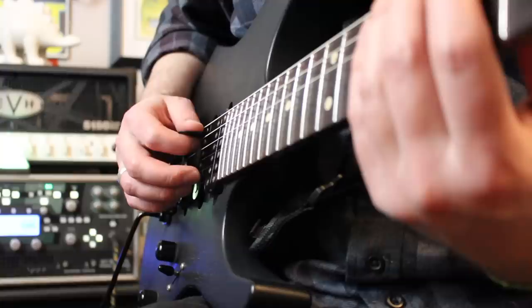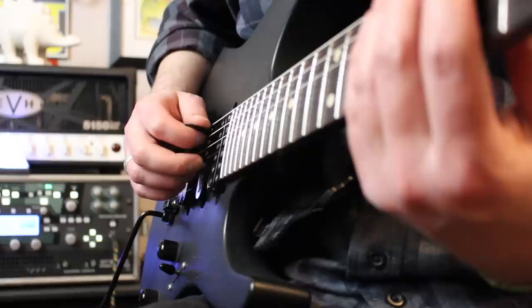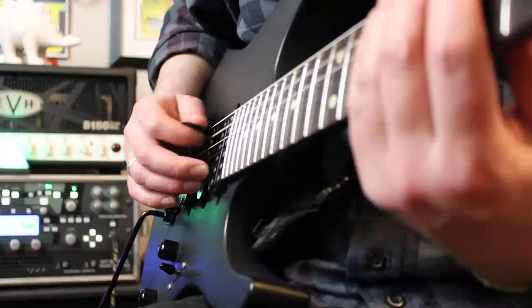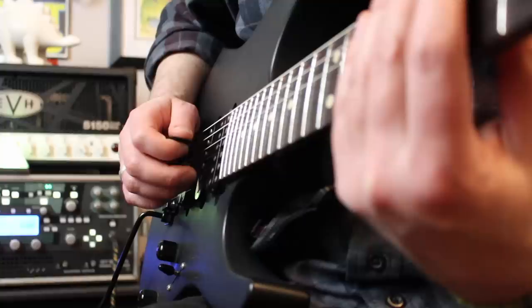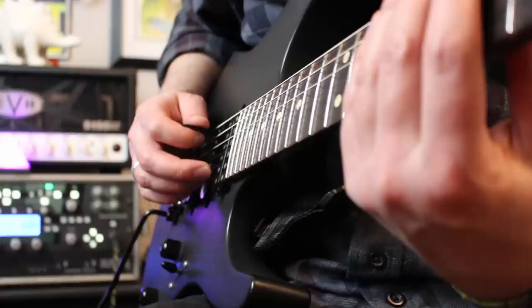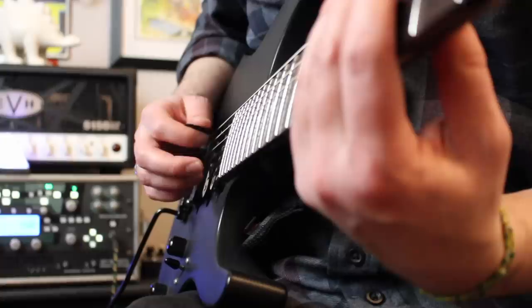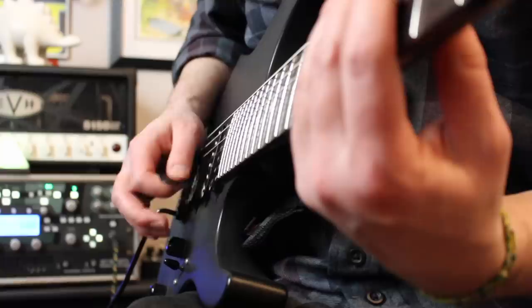That's why you'll notice whenever myself and a lot of other players hybrid pick, the picking motion is more generated from the fingers. Most of the motion is coming from this outward pinch of the thumb and forefinger that are holding the pick. Notice how that doesn't make these fingers change their position — that means they can constantly know where that B string is. So whenever you're trying to get into hybrid picking, try training your right hand to make those picking movements be generated more from this outward and downward stroke, where these fingers can rest on or stay close to the strings without changing their positions like you would with normal picking motions.